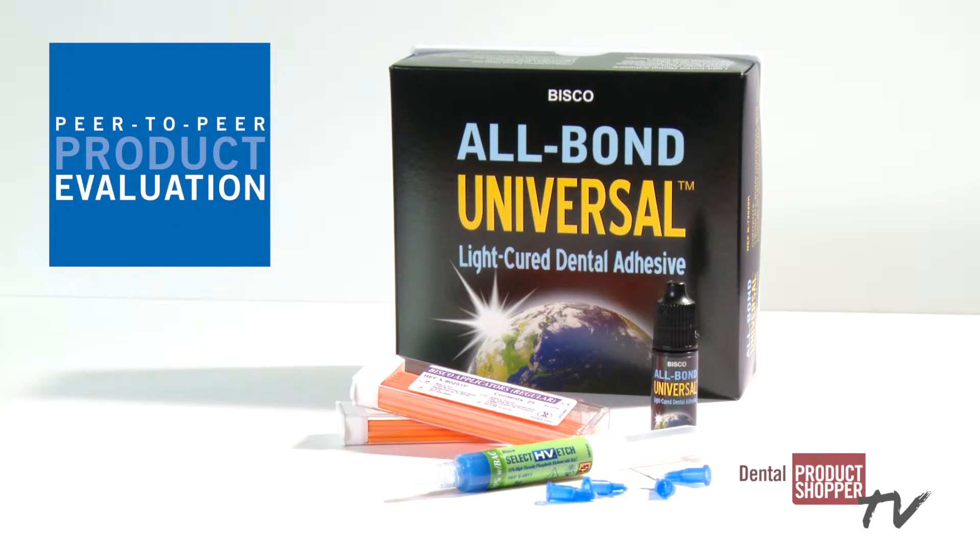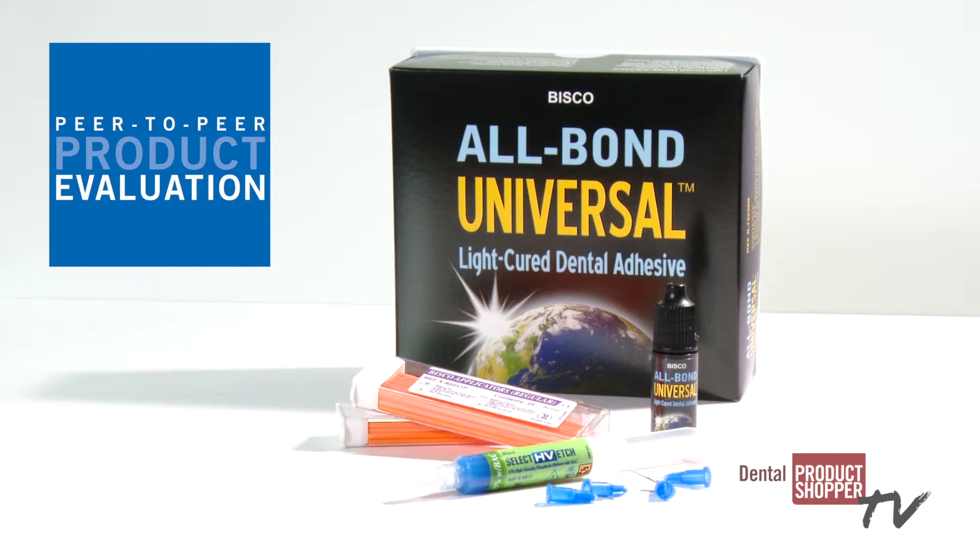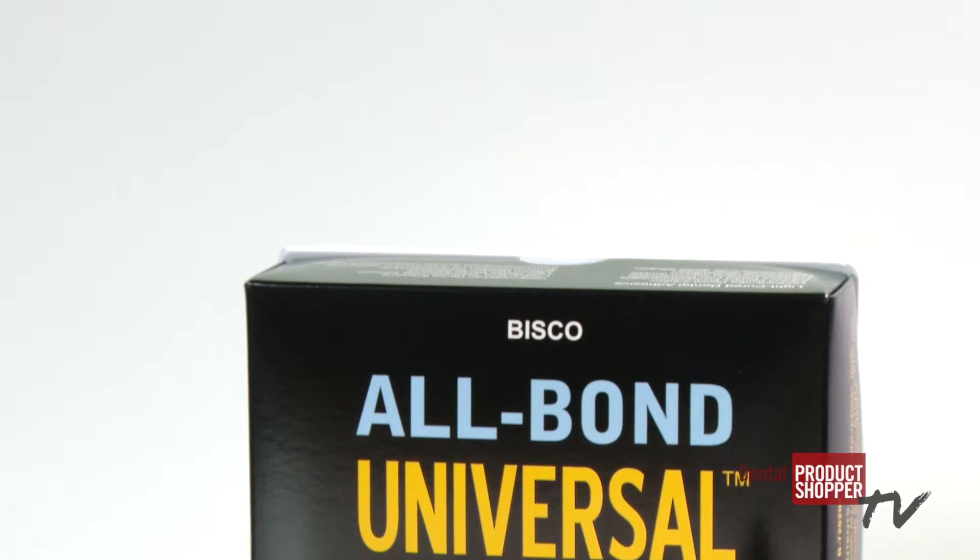Today we're going to focus on our evaluation of Bisco's AllBond Universal Light Cured Adhesive. You'll learn about this product and find out what our evaluators had to say about using it in their practices.